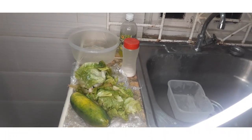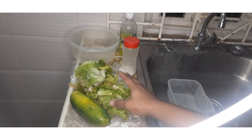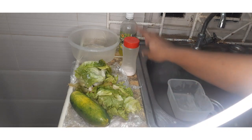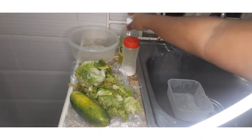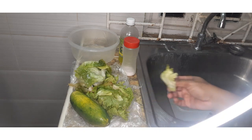Hey guys and welcome back to my channel, it's your girl Clever Jupiter with another video. What I'm going to do today is show you a quick and easy way to make some raw vegetables. I'll be using some lettuce, some cucumbers, some salt, and I have some lime juice right here. So let us move on to that.